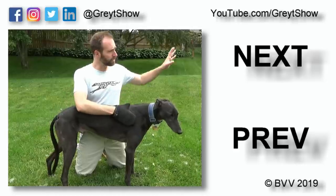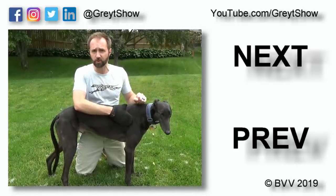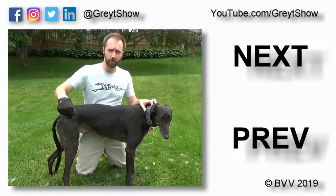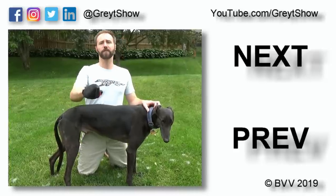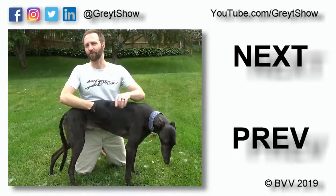A link to that episode, as well as the previous, can be found over here. You can also catch any other video at youtube.com/greyshow. There's a link to subscribe to that YouTube channel right down here. Don't forget to follow us on social media at greyshow. Thank you very much for watching. Have a great day!